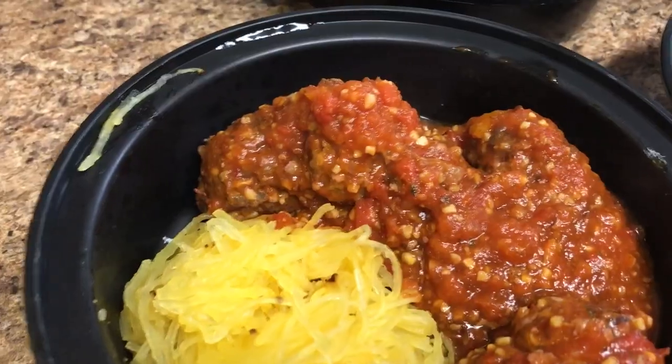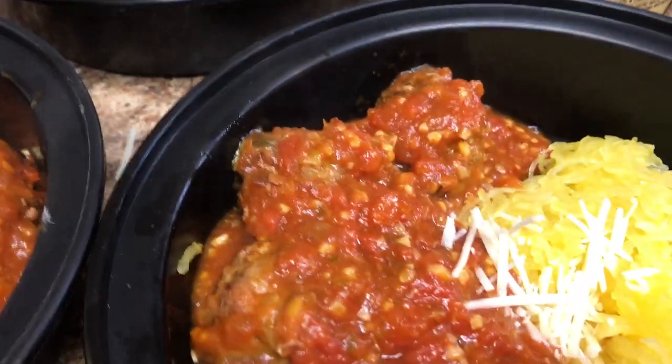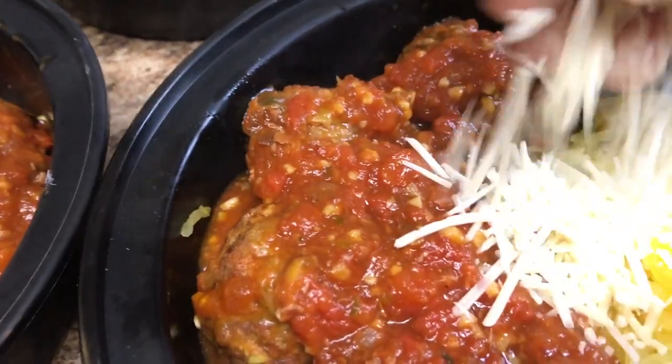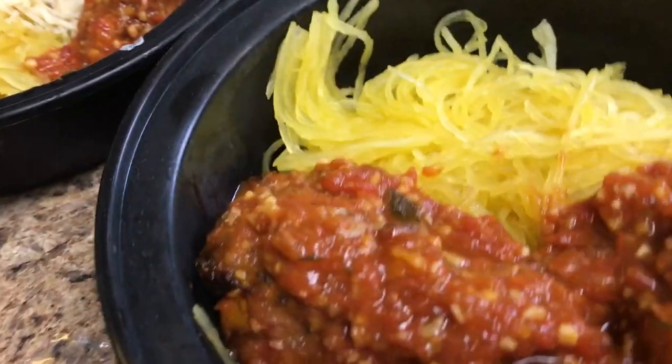As always, I want to thank you guys for watching. Tune in for Sunday meal prep and I want you guys to enjoy the day. Please comment, subscribe, and I'll see you in the next video. Peace.